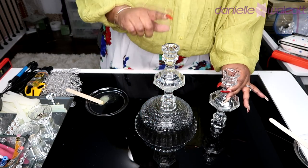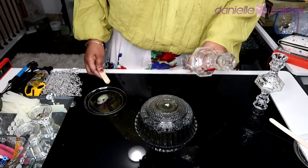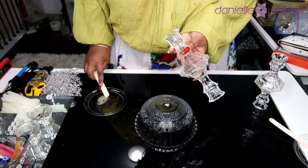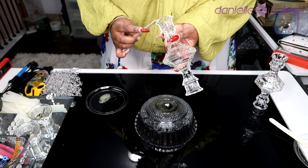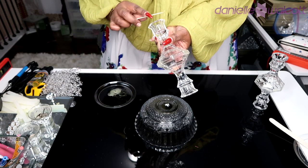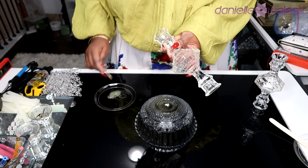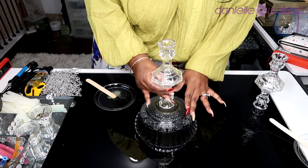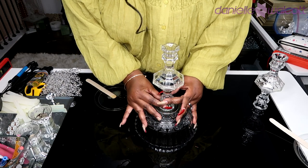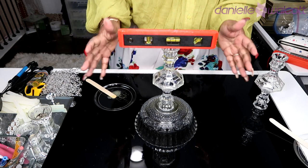Now that the first half of our chandelier stem has cured, we are going to glue that half to our bowl, and then attach the second half on top of that to make the full stem. I'm going in again with the two-part epoxy. If you notice, typically I would go in with the wider part of the candleholder first, but this time I'm working with the top of the chandelier going upward.